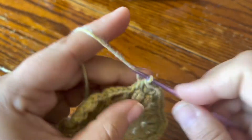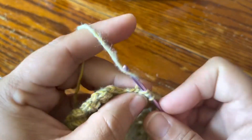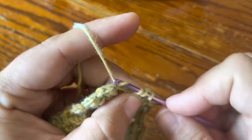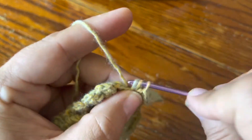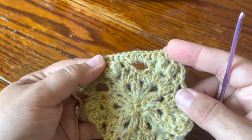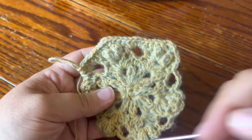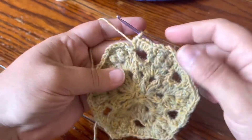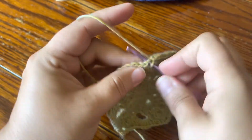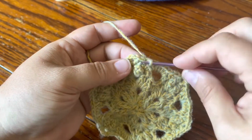Two half doubles in the next chain space, and we're in our corner again: half double, chain two, half double — and we're well into our repeat. Two half doubles in the next chain space and five half doubles in the next chain space. That's how we go all the way around. You can see it's really starting to look like a nice hexagon now. My round is finished and I'm joining with a slip stitch in the chain of the beginning half double crochet.